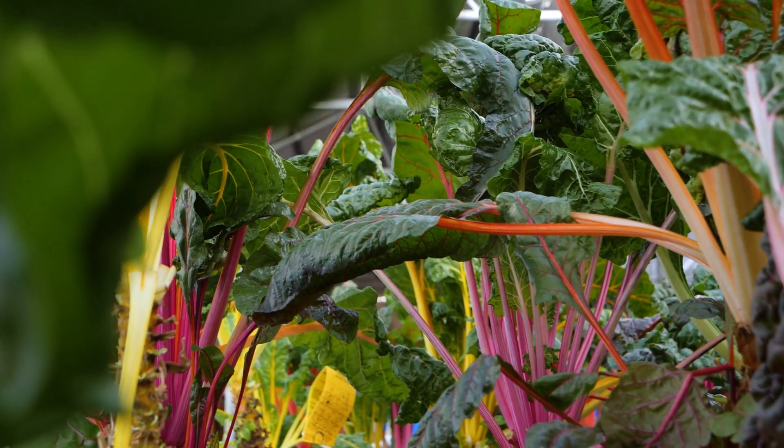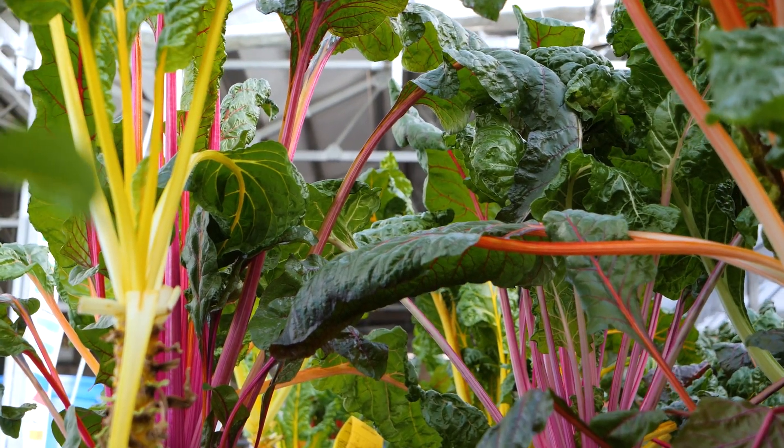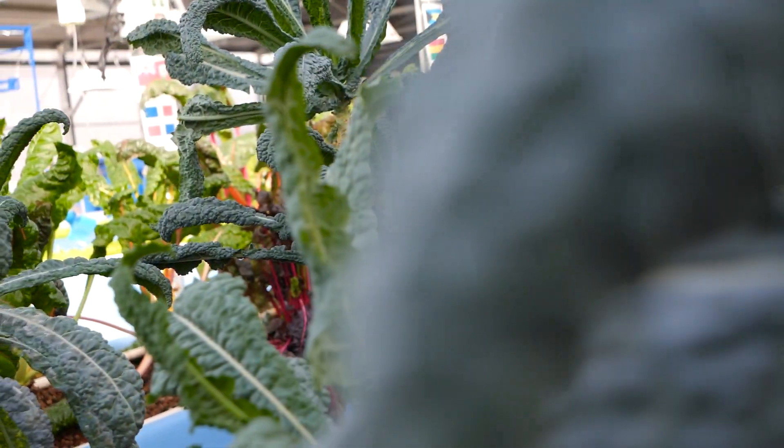There are fresh vegetables all over this greenhouse. Rebecca explains the process of growing fresh food year-round.